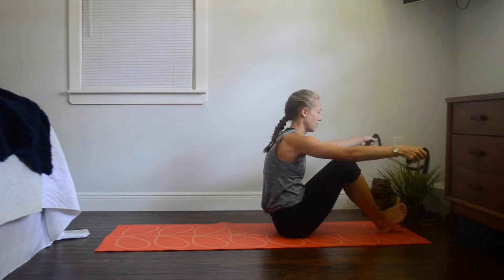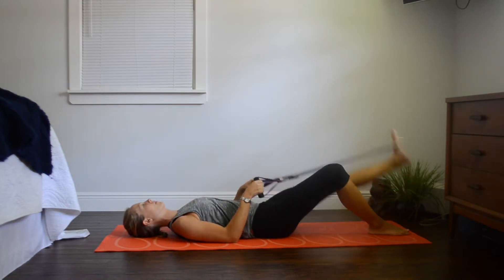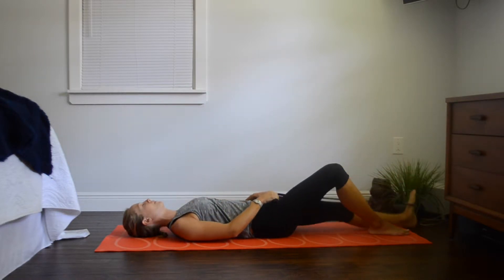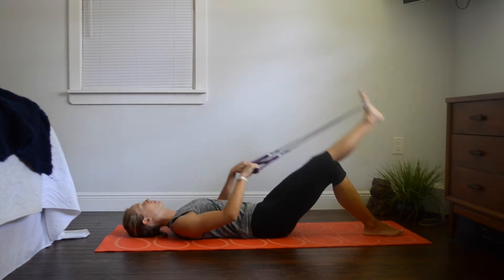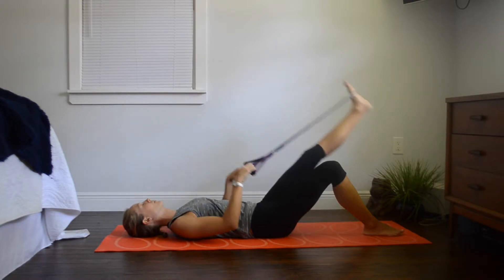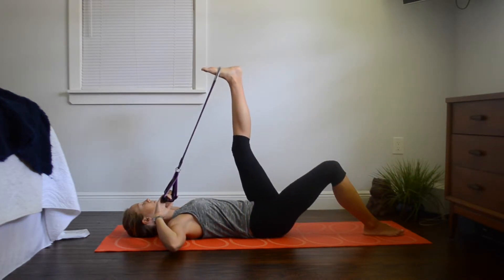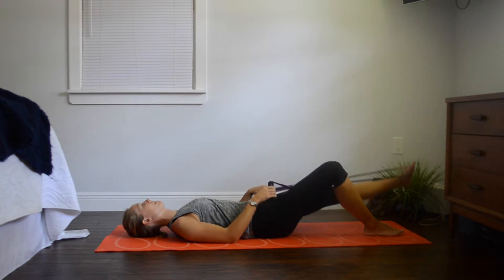Now the other leg — go ahead and put the band onto your left arch foot. Bring it up, get that stretch, then lower it back down. You're feeling that stretch in your hamstring while also going into your back — this should feel really good. Pull it as hard as you can and breathe into the stretch. Now point your toe inwards and we're going to do that exact same thing, bringing it up and then releasing it back down.